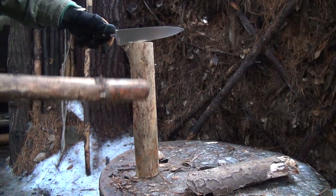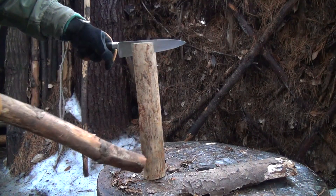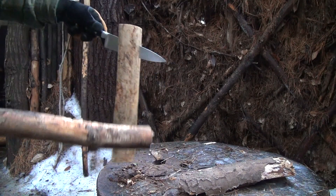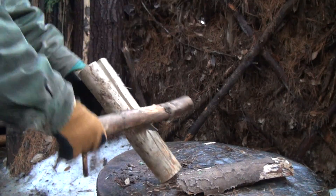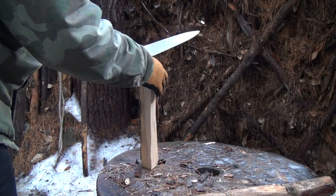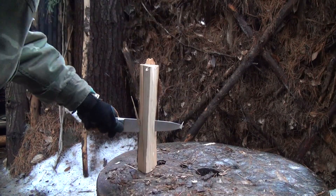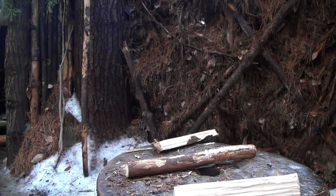Now we'll do a little bit of batoning. It is a full flat grind — usually those work good for batoning. There are a couple of knots right there where I'm going at, which I didn't really pay attention to, but that's okay — it's a good test. Since it's a thin geometry this might just chip it out. I'm not even sure what kind of steel this is. Okay, so far so good. These full flat grinds work really well for splitting, so it is doing that.